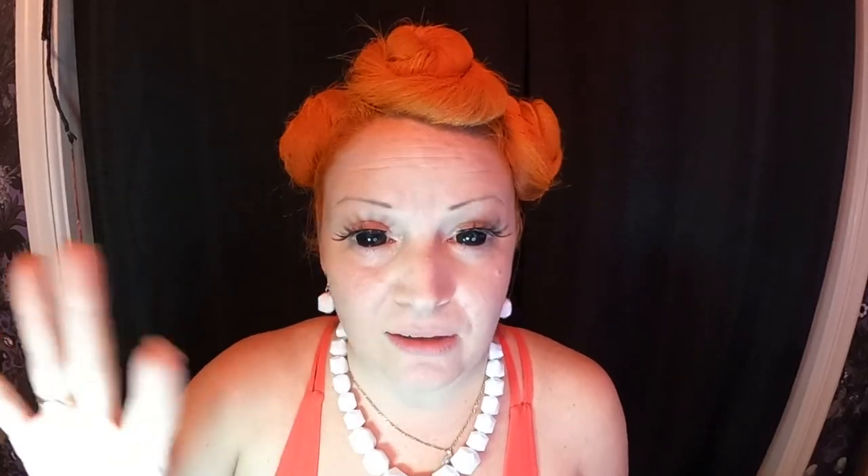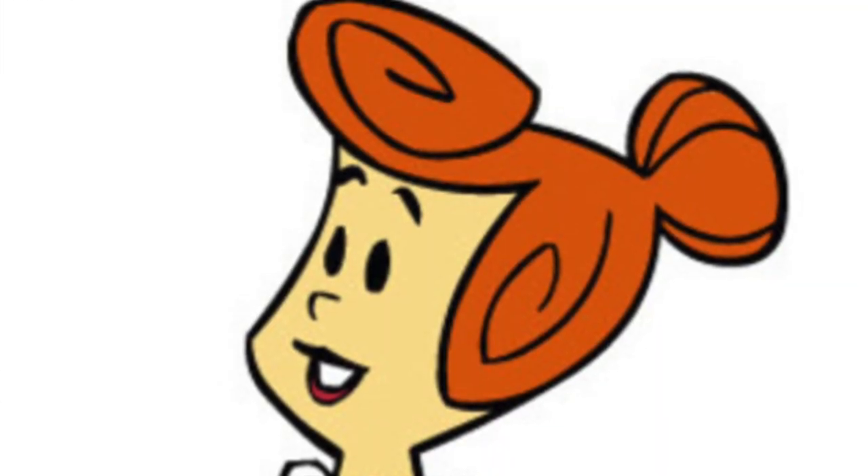The hair is done. I decided to wear sclera contact lenses — this is a full eye cover lens. They're hard to wear. I see Wilma Flintstone and I think of the big black button eyes, so I thought, why not wear sclera lenses? And to give her a more feminine look, I added some pretty bold lashes so that the sclera lens is not too scary.